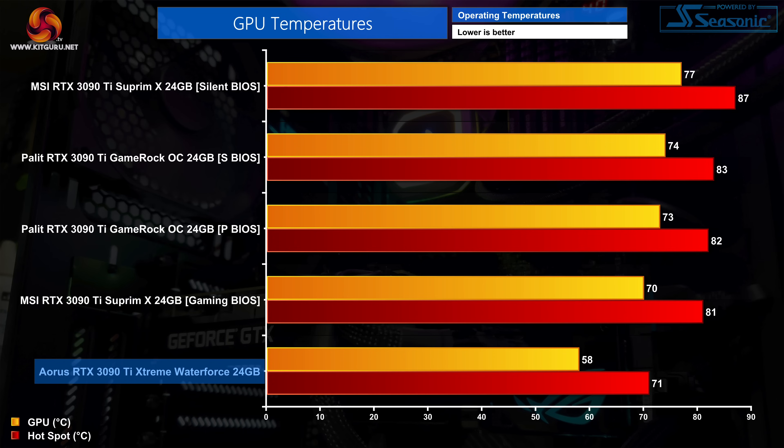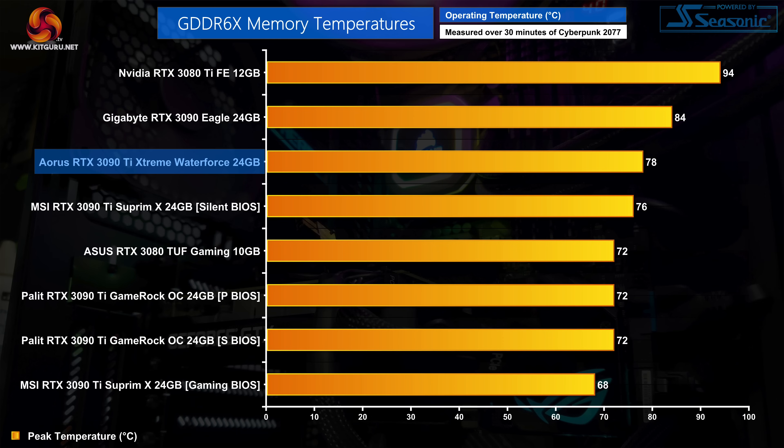Kicking off with the thermal testing, even with a 480W power limit I was hoping that the Aorus Extreme Water Force would run cool thanks to its 360mm all-in-one liquid cooler, and I have to say I was pretty happy with the results. We can see a peak GPU temperature of 58 degrees Celsius, easily making this the coolest running RTX 3090 Ti we have tested so far. The memory thermals aren't actually as impressive though — a 78-degree peak temperature for G6X memory is still good, but it's actually higher than the likes of the MSI Supreme X or the Palit Gamerock.